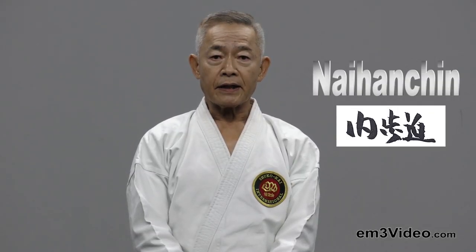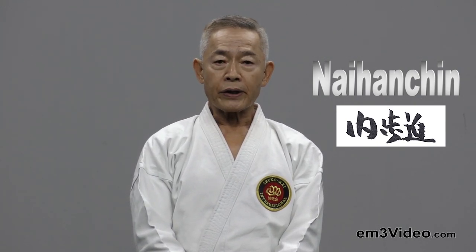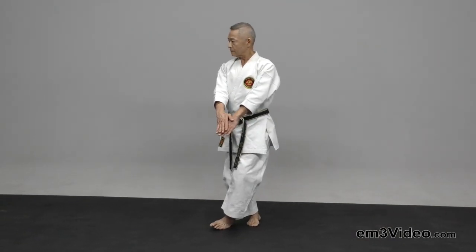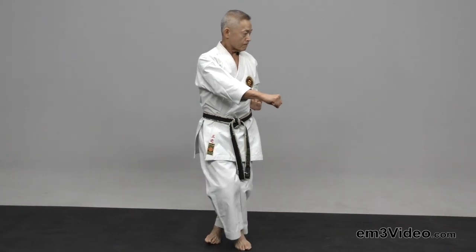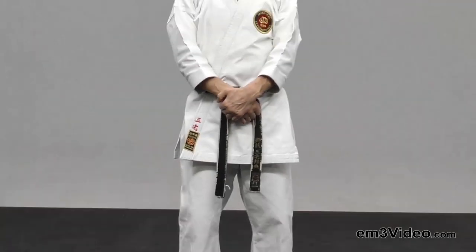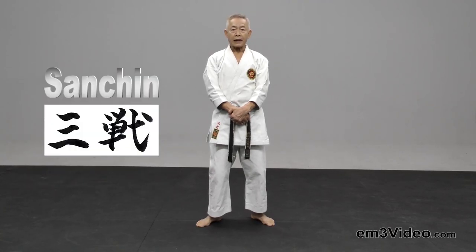The next tachikata is Naihanchin Dachi. I'd like to show it with a Shulite Itosuha Kifongata Naihanchin Shodan. Now we're going to Naihanchin Dachi. Sanchin Dachi.